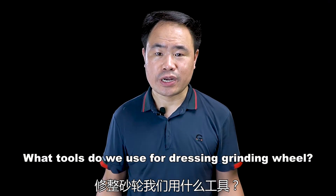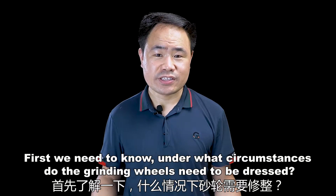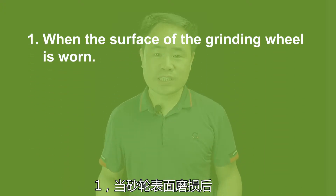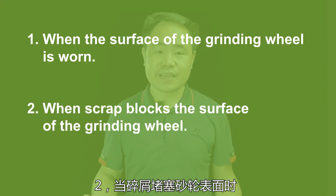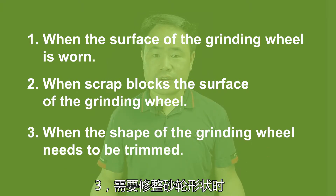What tools do we use for dressing grinding wheels? First, we need to know under what circumstances the grinding wheels need to be dressed. First, when the surface of the grinding wheel is worn. Second, when scrap blocks the surface of the grinding wheel. Third, when the shape of the grinding wheel needs to be trimmed.